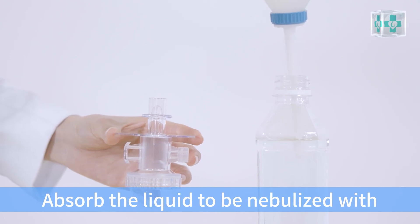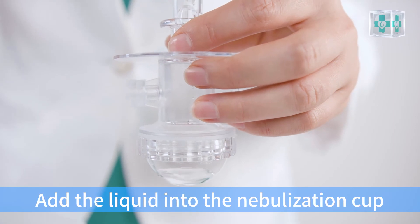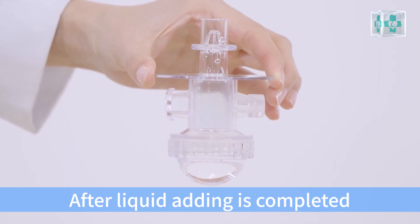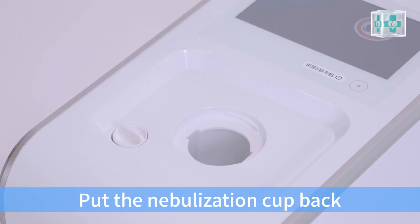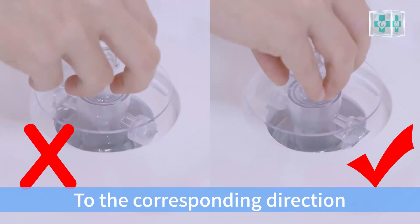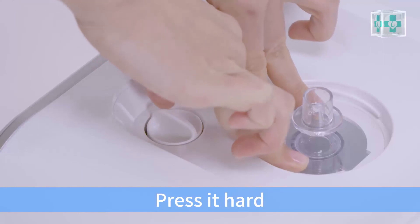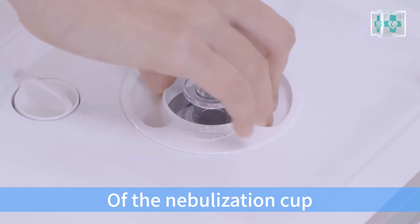Absorb the liquid to be nebulized with a water absorption ball and add the liquid into the nebulization cap. Do not exceed the height at the thread of the semi-circle cap. After liquid adding is completed and confirming that the semi-circle cap is locked, put the nebulization cap back, paying attention to the corresponding direction. Press it firmly. Then screw the top cap of the nebulization cap clockwise.